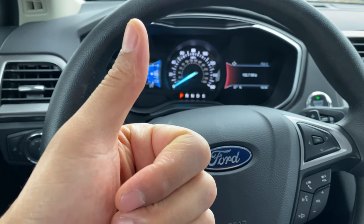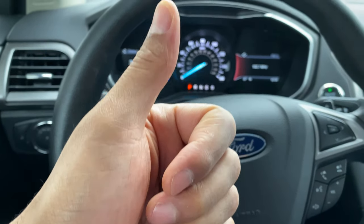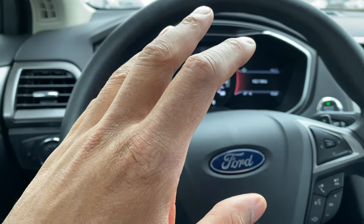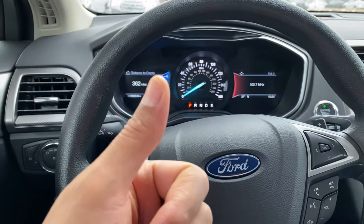All right, today I have a 2019 Ford Fusion and I'm going to show you how to adjust the side view mirrors as well as fold them in, so oncoming traffic cannot rip the side view mirror off.